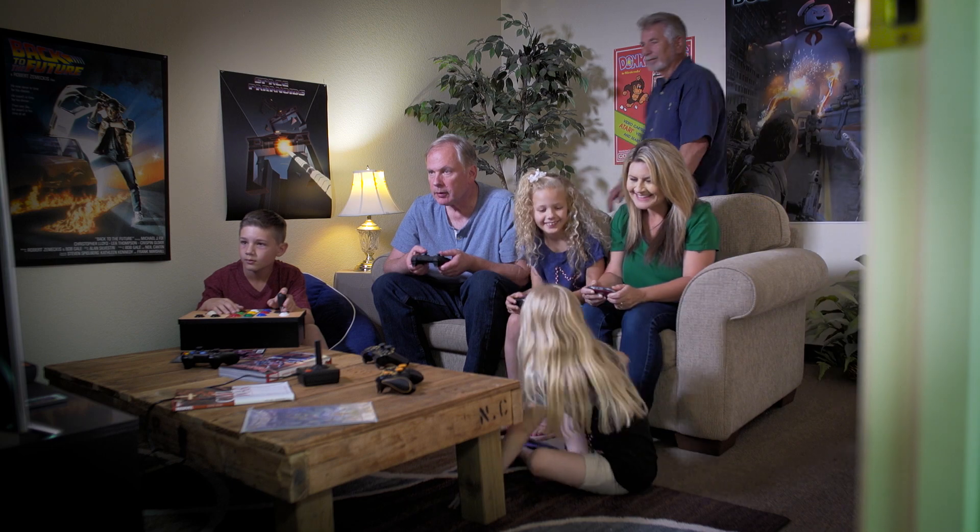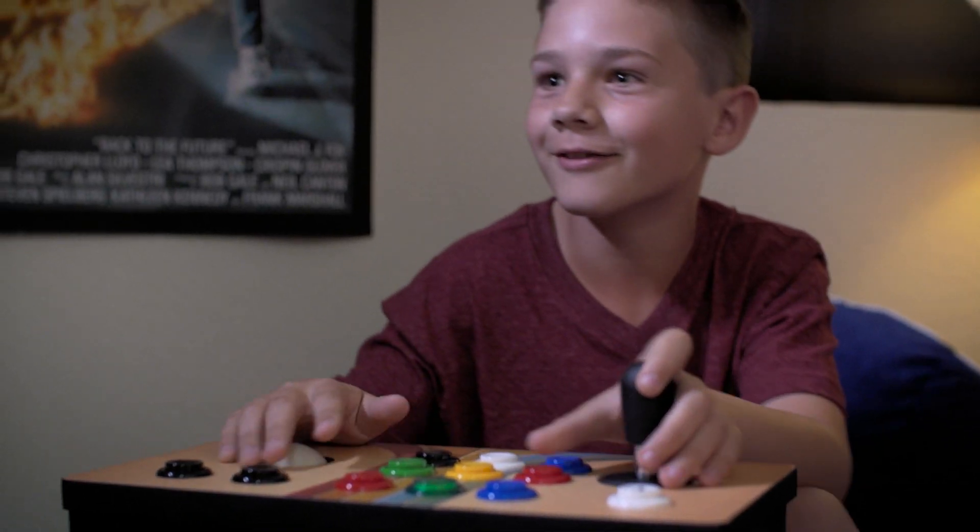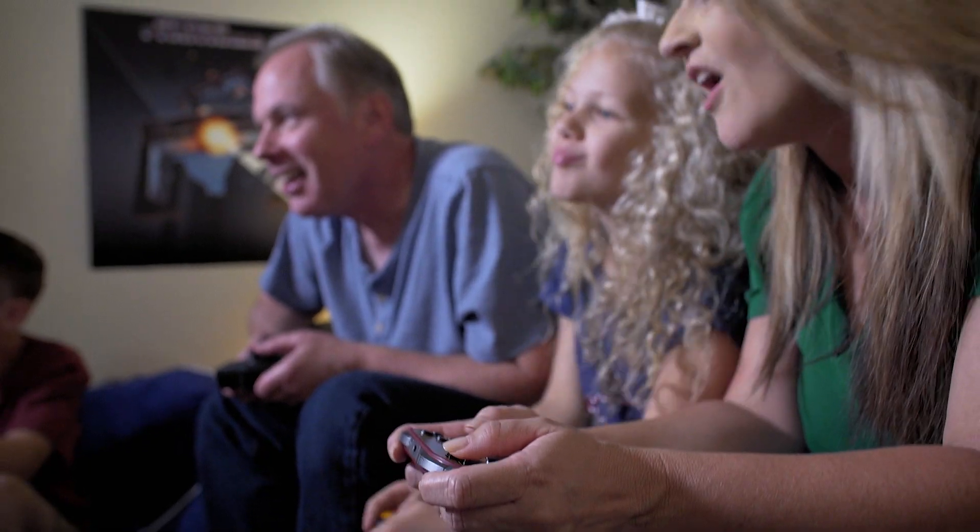We're excited about the Replay, but to bring it to life, we need your help. As a thank you, we're offering special one-time pricing available only on Kickstarter. So if you love retro gaming as much as we do, we urge you to be one of the first to own the Dreamcade Replay and secure your spot in the retro revolution.